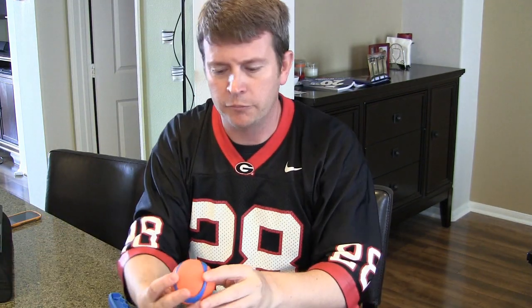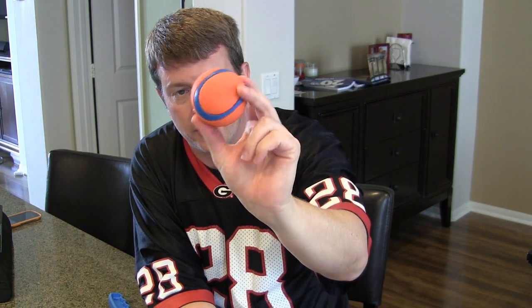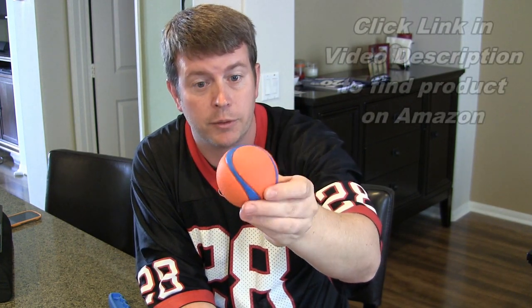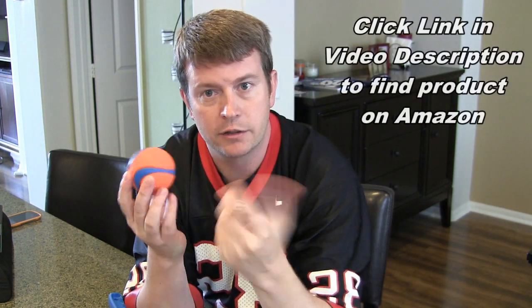It comes with this fuzzy ball, similar to a tennis ball. You can also get the Chuck It Ultra Balls, and I like these better. They're made of rubber, so they bounce, which can make it fun — the ball will bounce up and your dog can jump up and try to get it.